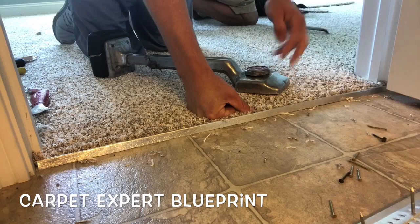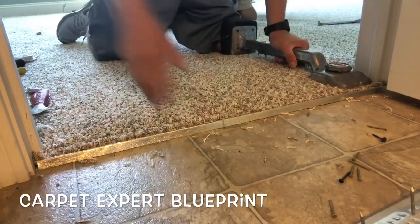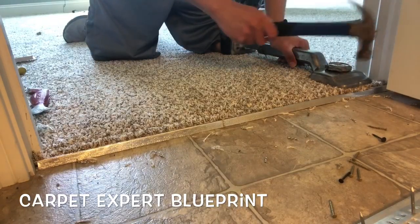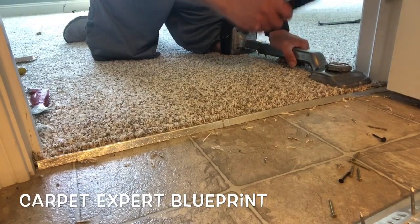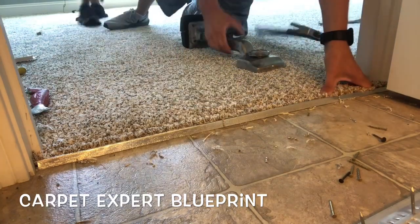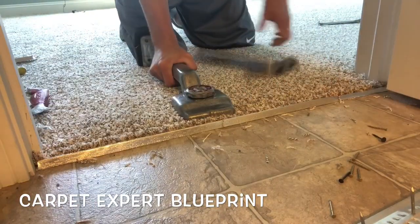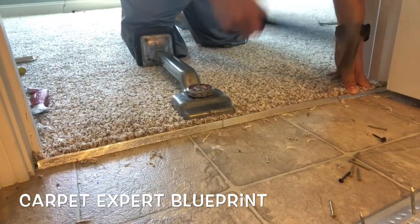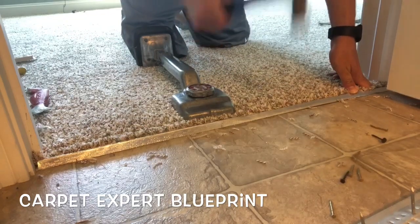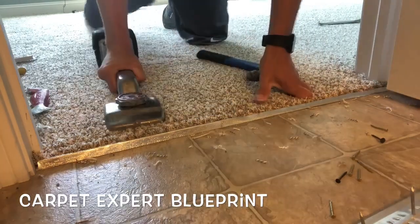I take my kicker and give it a little love tap into each section just to make sure it's nice and tight — kick it nice and tight into the metal. Then I tap it down with a regular hammer, as opposed to a rubber mallet. Working my way down the metal, tapping every foot or so to make sure everything's secure. Once you get to the other end, if you have any high or low spots, just even them out with your hammer and you're good to go.